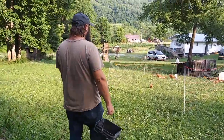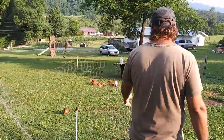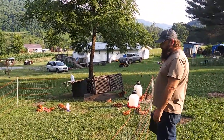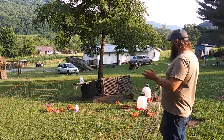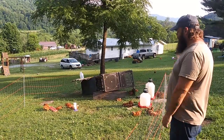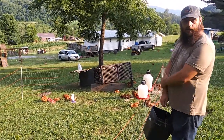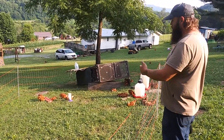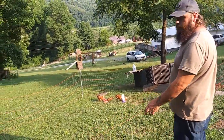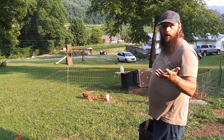These right here are meat birds — they're the Rudd Rangers, they call them. We raised the Cornish Cross and they're real messy chickens; these seem to be more like chickens. The other ones just stayed laying around, whereas these are laying around now because they've got their bellies full. We feed them twice a day — fill up the two feeders. We keep granite grit out there, which is a big thing for these chickens. They're small enough they can get in and out of this fencing — it's not electric right now.